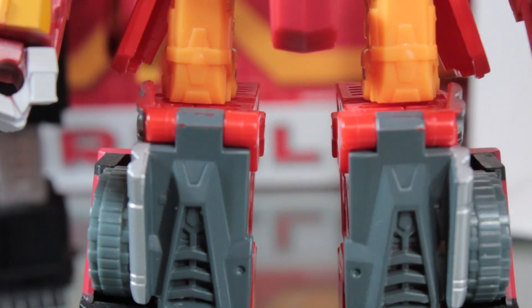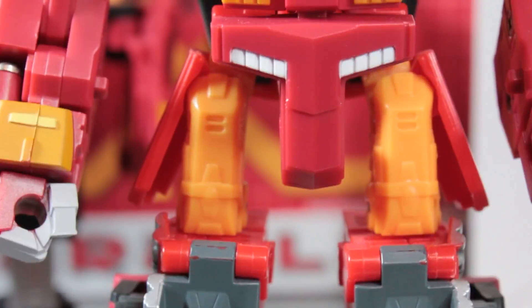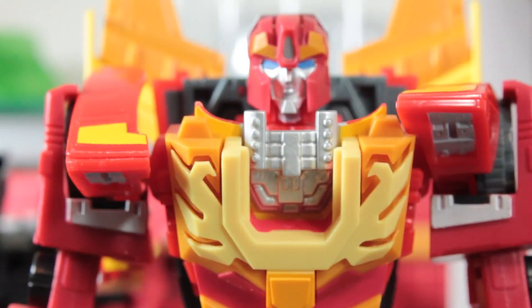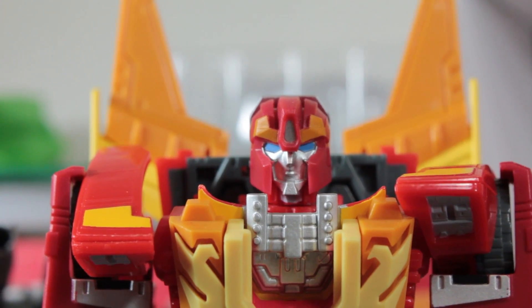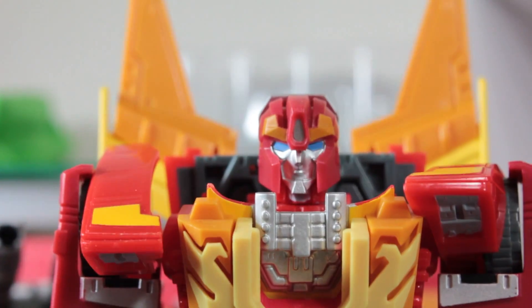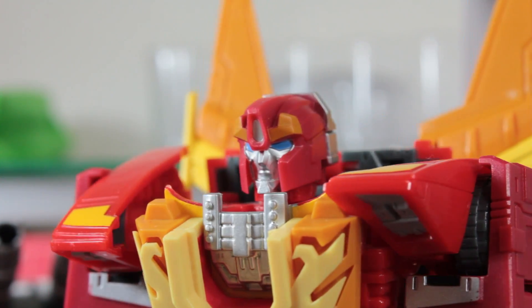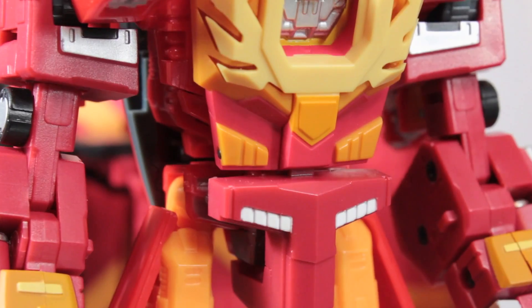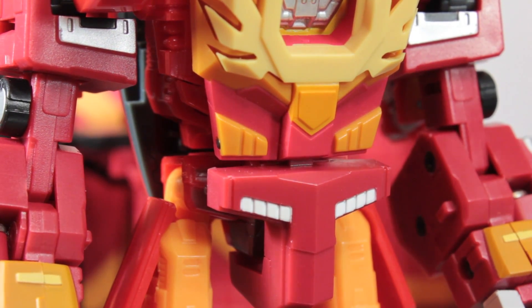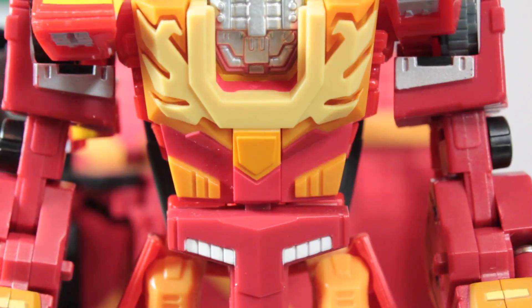Even if you didn't have him posed in any way, he would still look really freaking awesome. A lot of people are kind of down on the head sculpt, but I like it. There's no Autobot symbol in the chest, but it gives you a little space there if you want to add a repo label, Autobot symbol, or something — though I never got around to doing that myself.